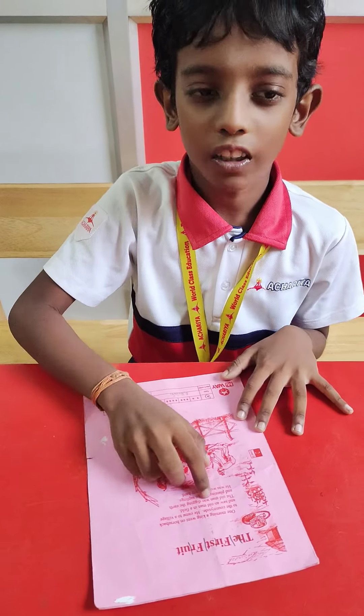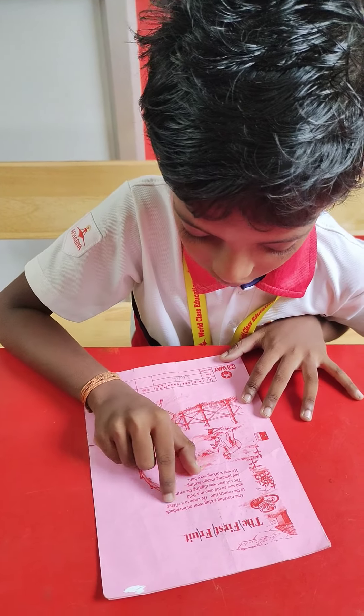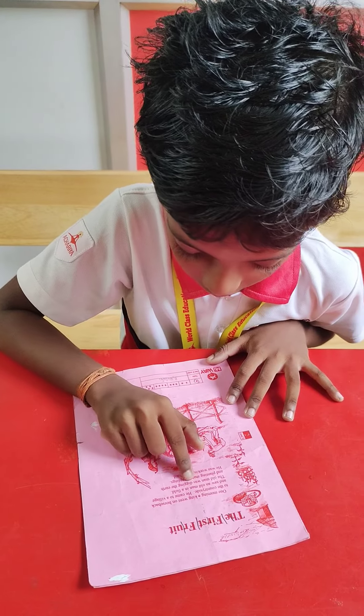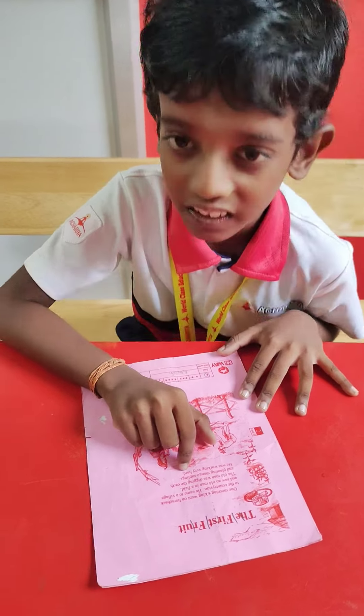Step 2. Loud reading. One morning a king went on the horseback to the countryside. He came to a village and saw an old man in a field. The old man was digging the earth and planting mangoes. He was working very hard.